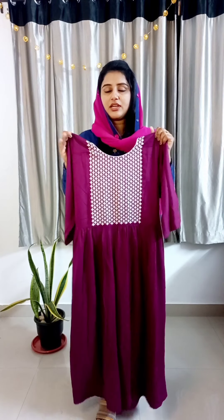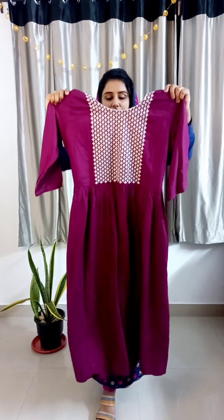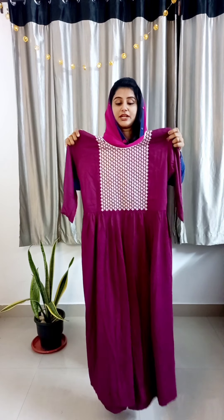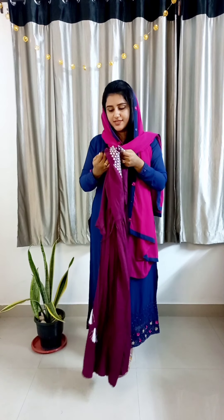The price is 790. This is the crush fabric — it's a little richer quality fabric. This is the first shade, priced at 790. You can use it for more casual wear. We have it available in free sizes: medium, large, XL, and double XL — four sizes available.